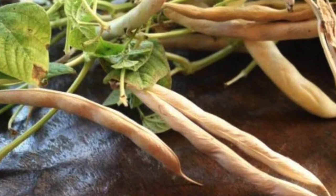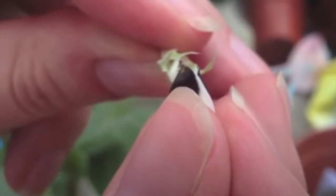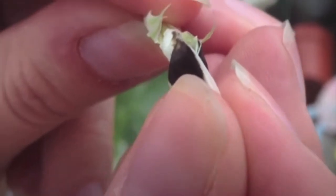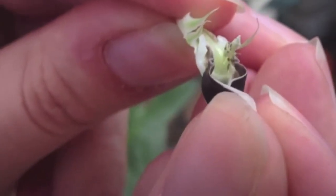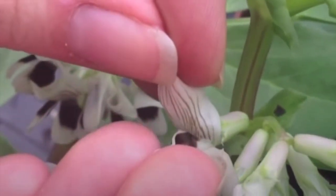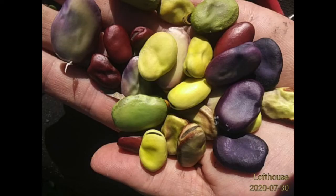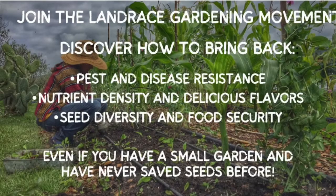The thing about making a bean hybrid is that for one cross-pollination attempt, you might get only three, four, or five seeds. It's really labor-intensive to make a bean hybrid. But I have friends that make bean hybrids and they've shared seeds with me. It's a wonderful way to add a lot of vigor to your garden and to select for varieties that are more locally adapted.